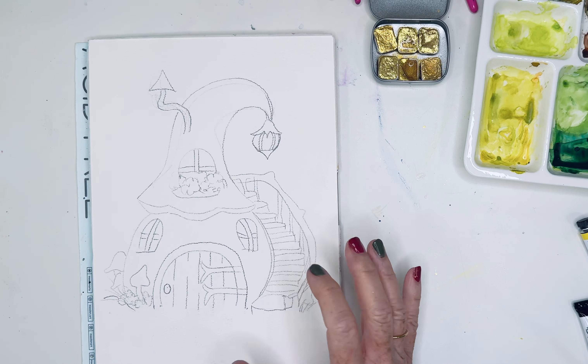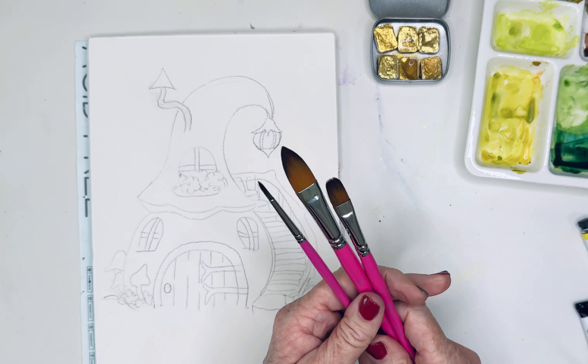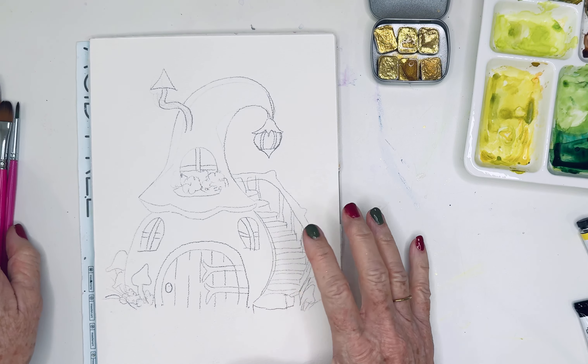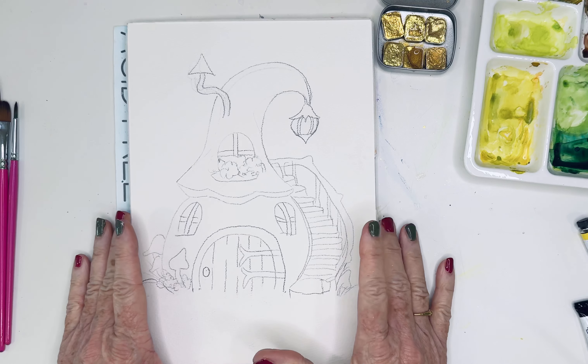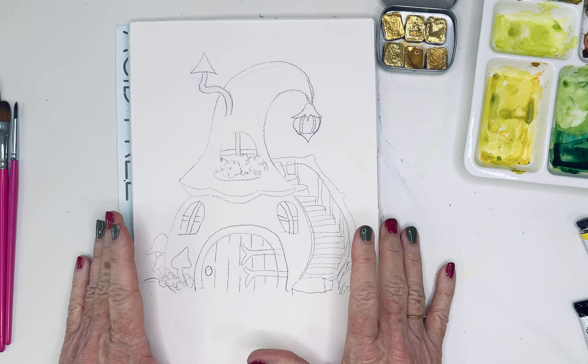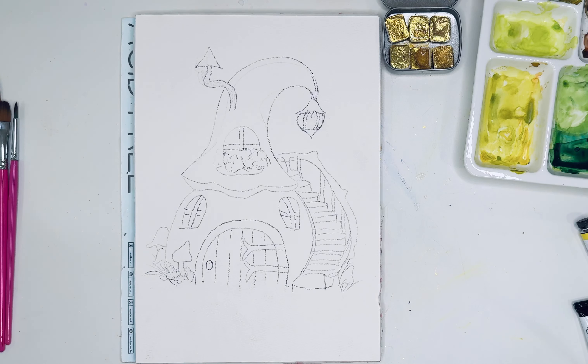Hello friends, I thought I'd paint something kind of fun today. I was in a whimsical mood, and last year I painted an actual gnome — I think we even did a Zoom class on that. So this year I wanted to paint this cute little gnome house.